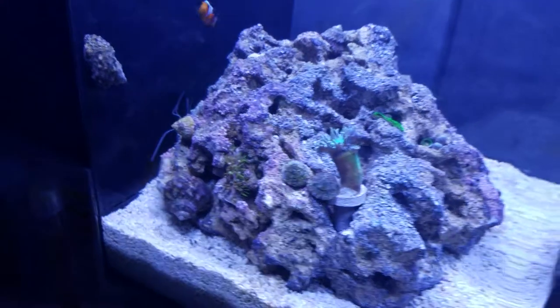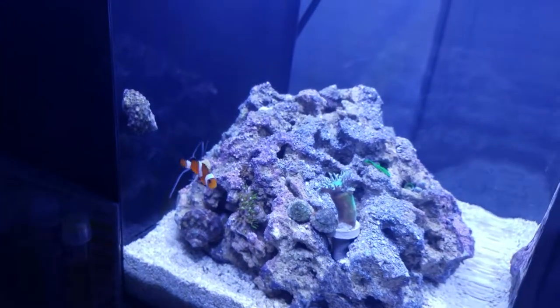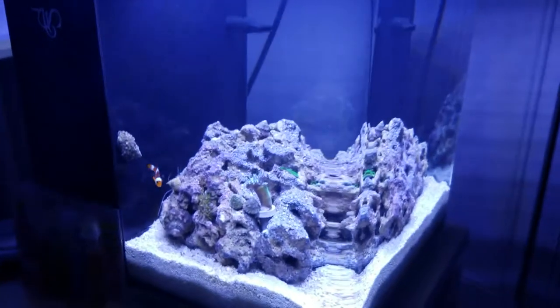I also put a pistol shrimp and a goby in here and I have not seen them since they first entered the tank, so I'm not sure what's going on there. Hopefully they turn up.